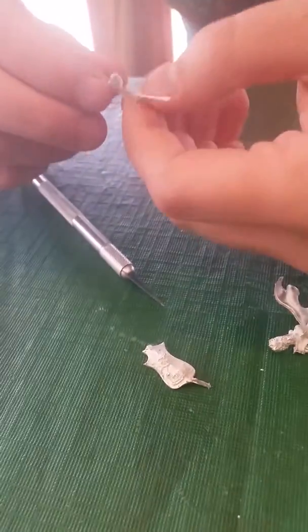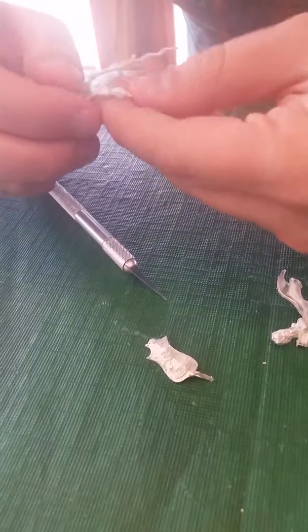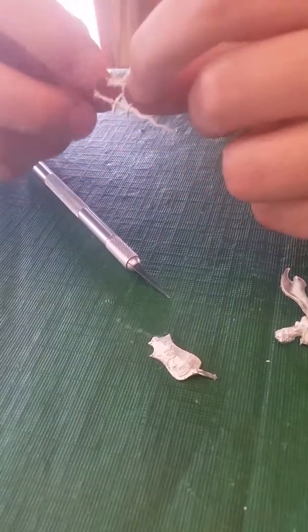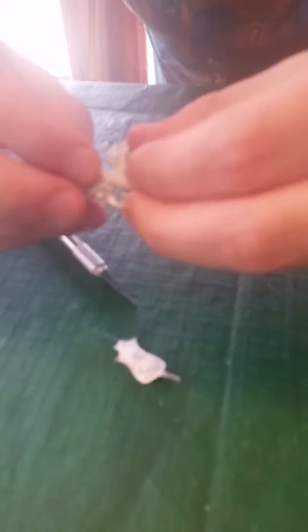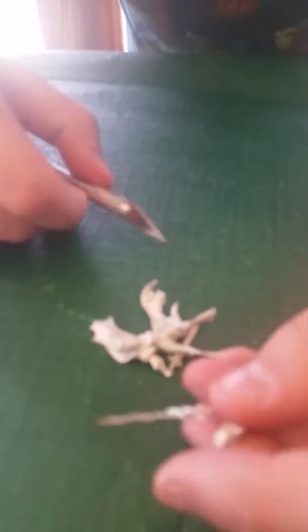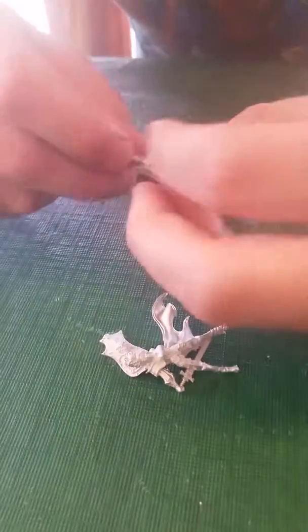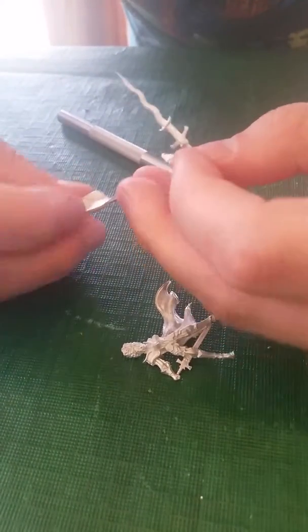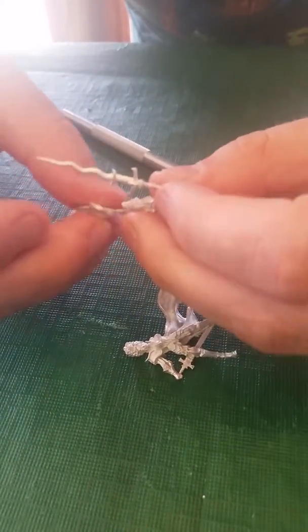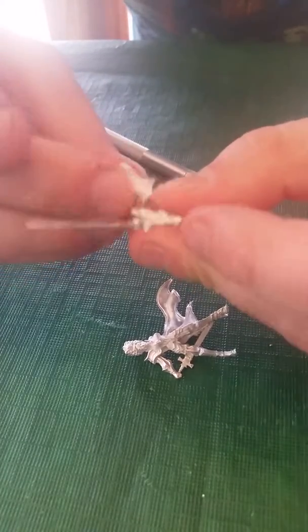These little things — there's an arm here that would socket into this gap somehow, however you'd want to do it, and then the sword which would go into a hand or so. However this model would be assembled — well, that's all you really need.